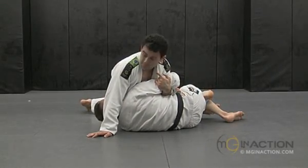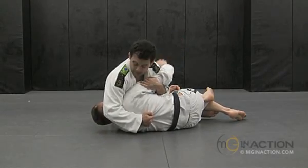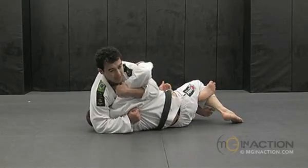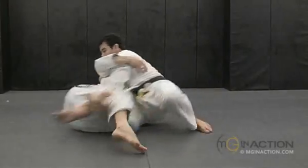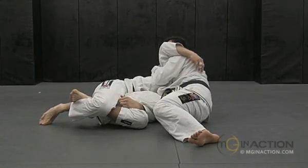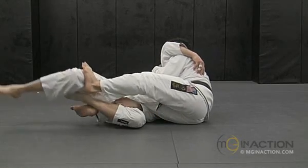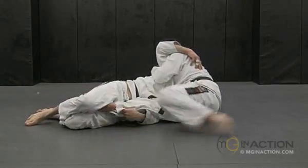Once I get this underhook, I'm going to keep the other hand on his back and put a lot of weight on his head. This way, I don't let him get on top because I have the underhook. At the same time, I'm going to use the other leg to kick my foot out of the half guard — I kick the bottom leg. If I kick the top one, maybe it opens and he can walk for my leg. So just kick the bottom leg.